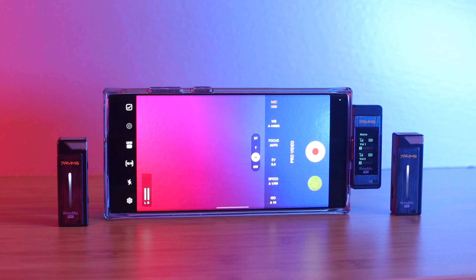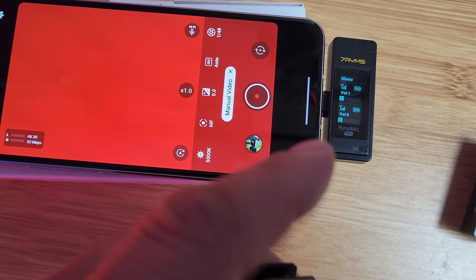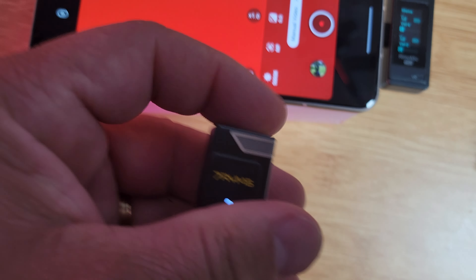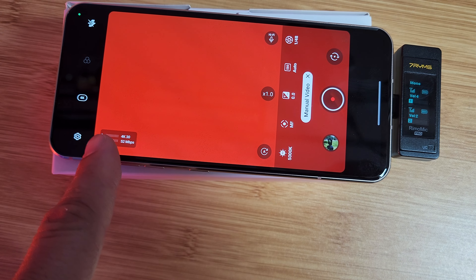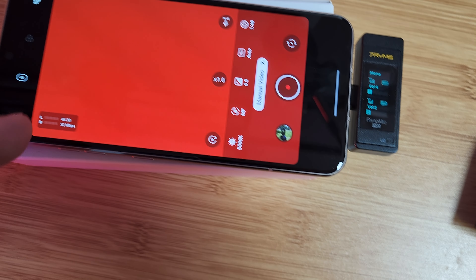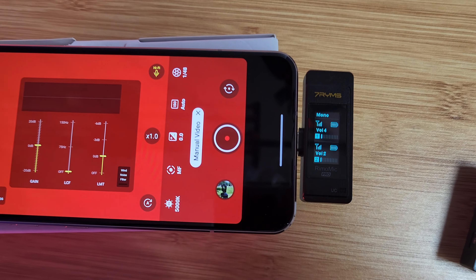Lastly, this mic would not work with devices that have headphone jacks, like my LG V60. I couldn't get it to work — the LG V60 in manual mode looks for headphone jack audio, not USB Type-C audio. So I couldn't use these mics with my LG V60 in manual mode. This may be a device-specific issue, but I just have to let you guys know that my favorite phone, the LG V60, unfortunately doesn't work with these mics.